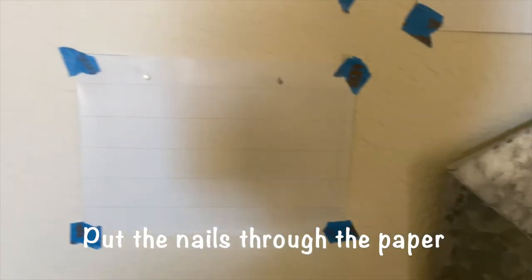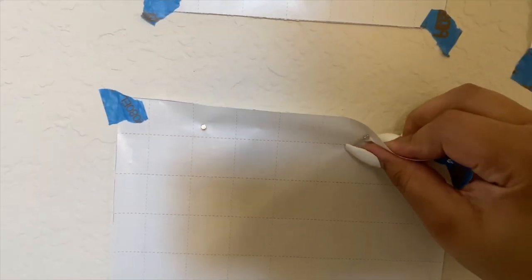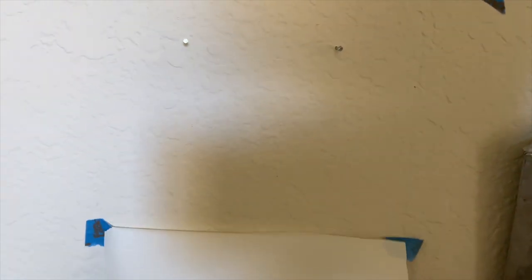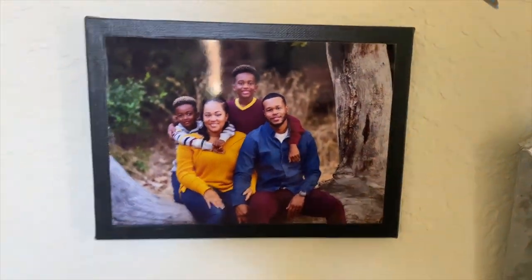As I hang the photos, you simply rip the paper off where the nails are — and bam, just like that.